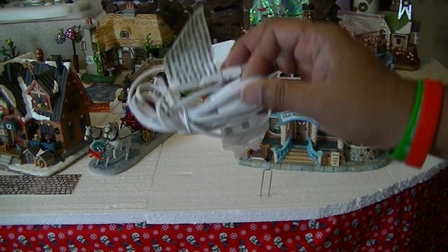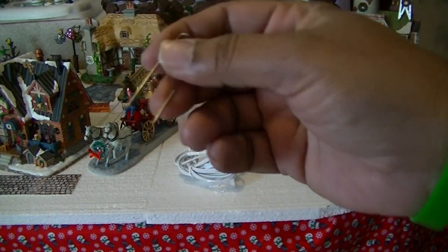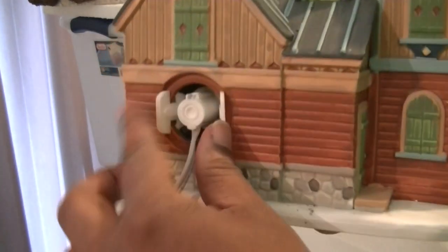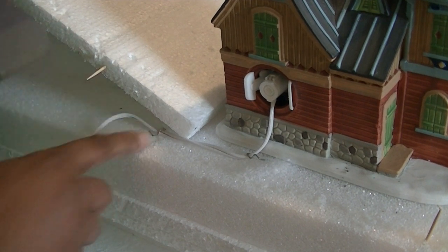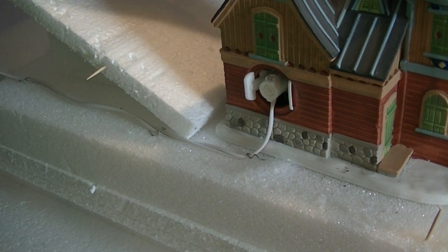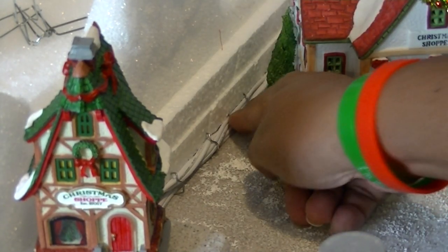What we're going to do now is hide the cords from view so you don't see them. I'm going to be using floor clips, which you can find at any craft store. These will help you a lot in order to hide the cords from view. The cords are all tied down, so it's ready to go.